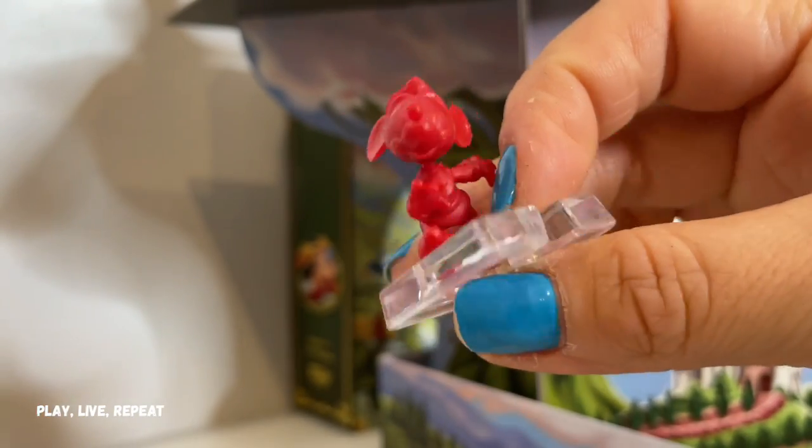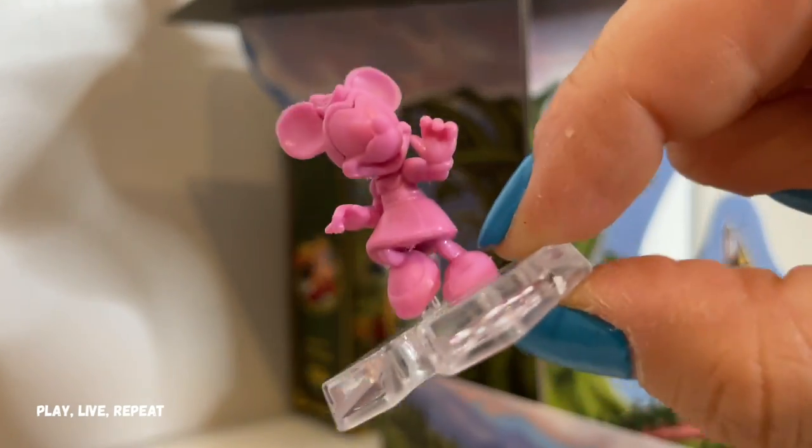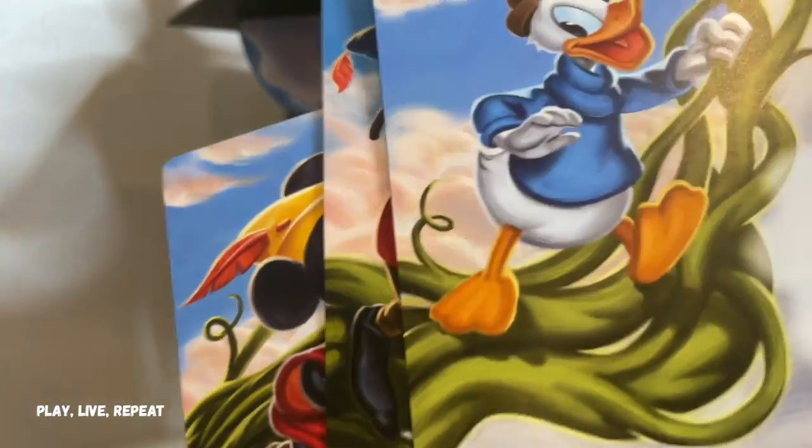These courage tokens you're going to set aside for your first game. Then each player chooses their character — either Mickey, Goofy, Donald, or Minnie Mouse. Then each player takes their respective card mat and puts it in front of them.